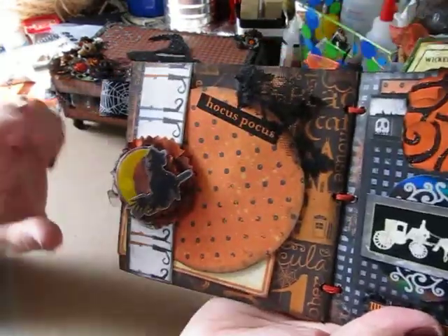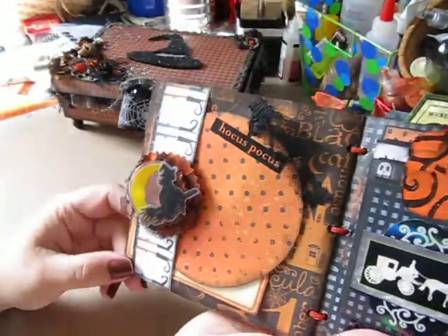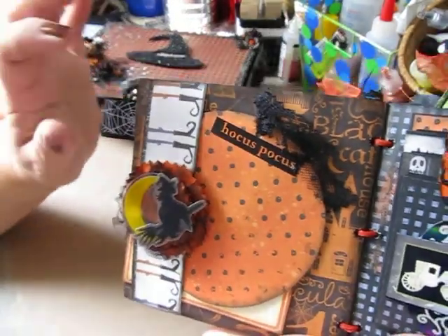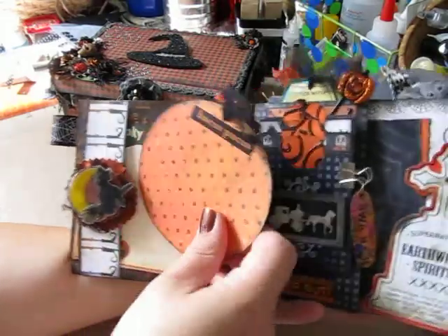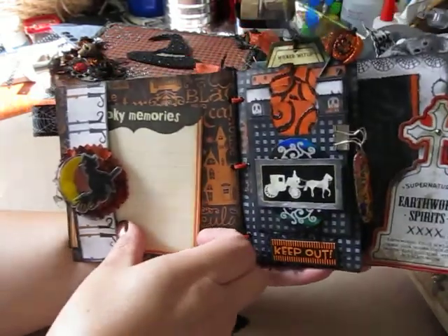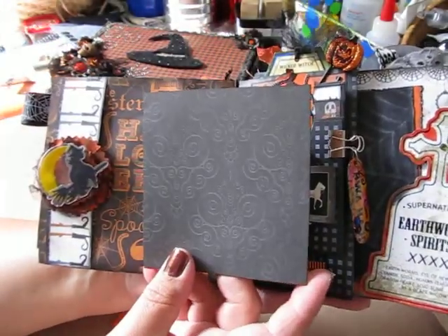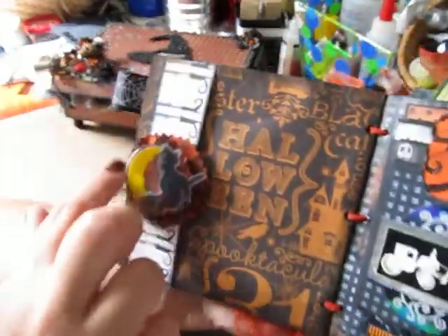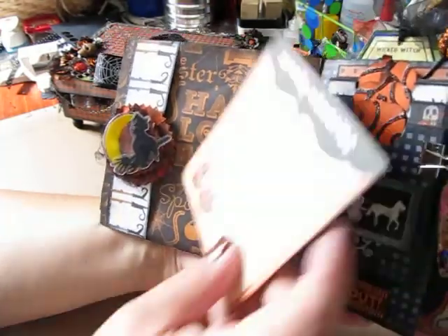Okay, this is the first page. I fussy cut these little witch legs from the paper I used — they have little witch's boots. I thought that was cute, little knocky knees there. I backed it on cardstock and made this belly band. I tucked in this circular Hocus Pocus tag and also this spooky memories journal mat. Behind it you could add another photo. And there's a nice area for a photo too — I made this flower and put on this acetate witch and moon embellishment.